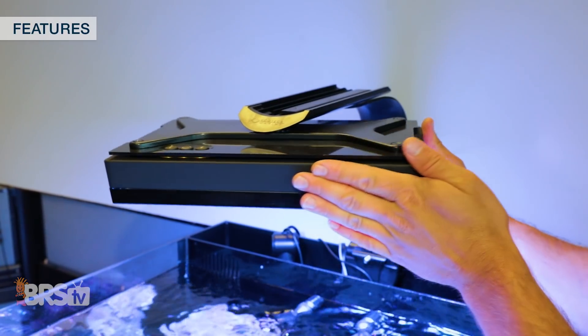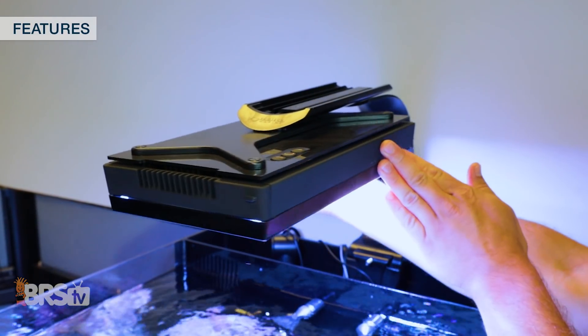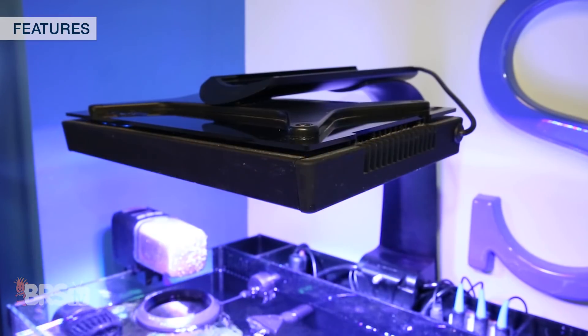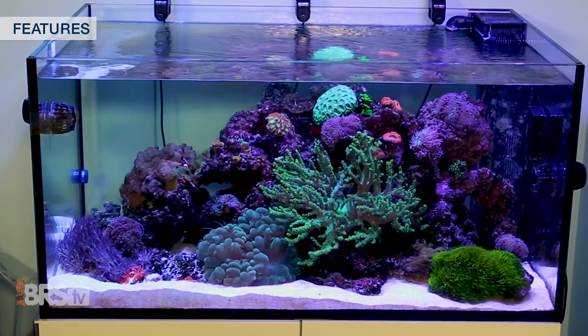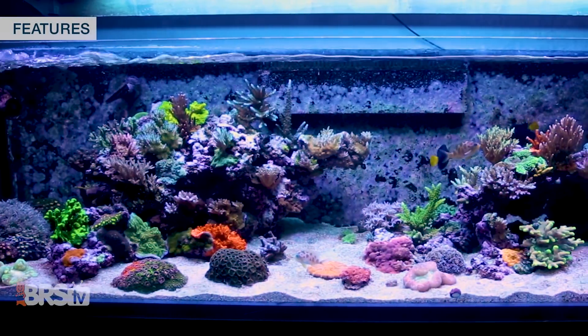Although both the XR15 and XR30 mount offer the ability to rotate the X bracket, this feature is especially handy for XR30 users to meet the needs of lighting deeper tanks from front to back or other unique lighting requirements.